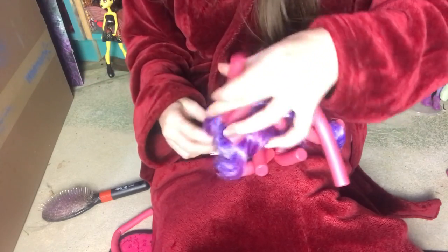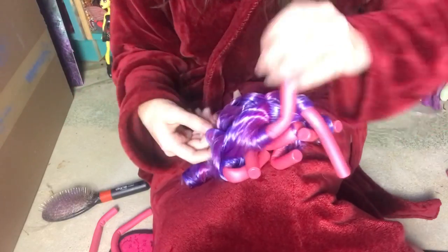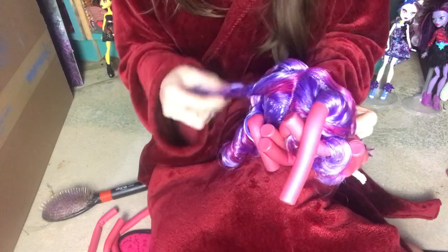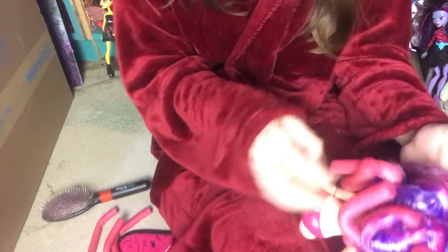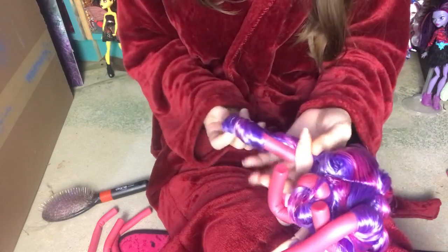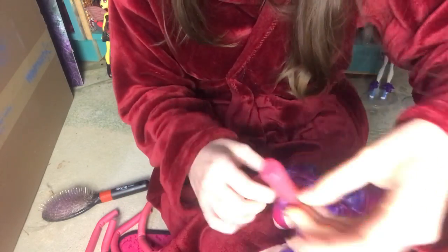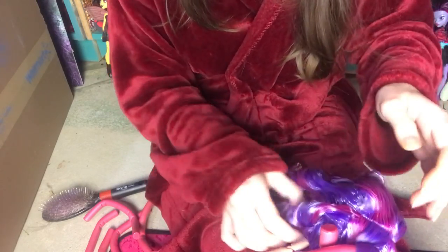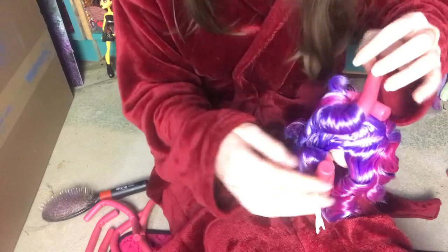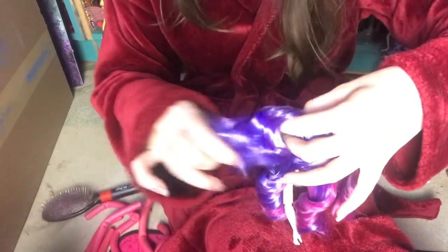I always just finger curl them to make sure they really all stick together. They turned out so good — I was a lot more mindful than with Georgia last time with the placement, making sure each curler was straight down with the hair so none of them would be sticking out to the side. Each curl is so satisfying to watch come out. This is more satisfying than watching blind bag videos to me. Look how beautiful they look.